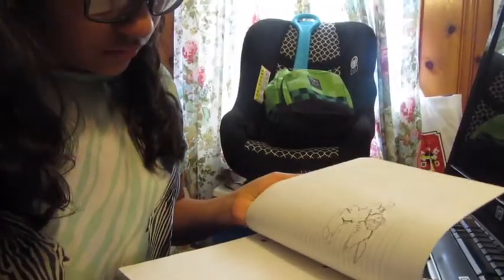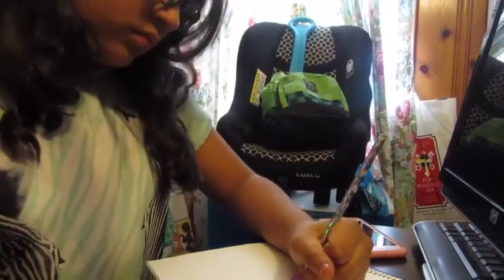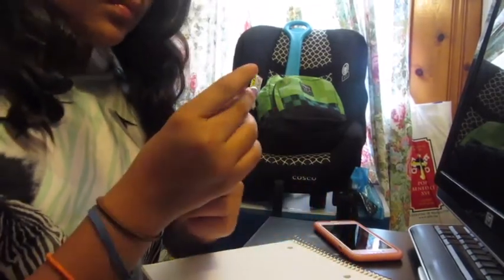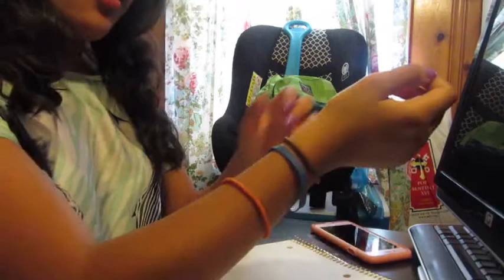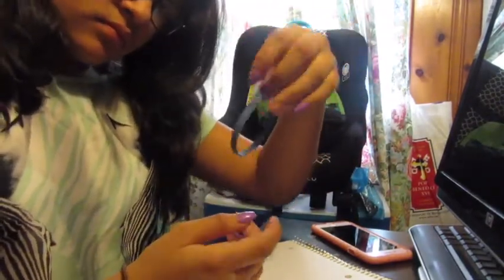Let's say you're doing some schoolwork, writing and writing, until you mess up on a word and you realize your pencil doesn't even have an eraser. You keep looking for one but all you have is a rubber band. I know it sounds crazy, but you can actually use a rubber band as an eraser.